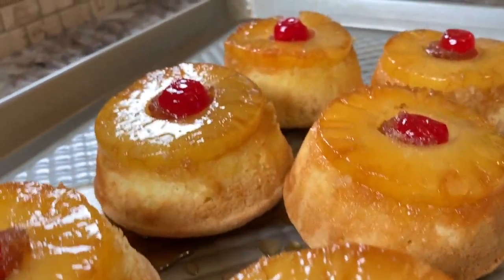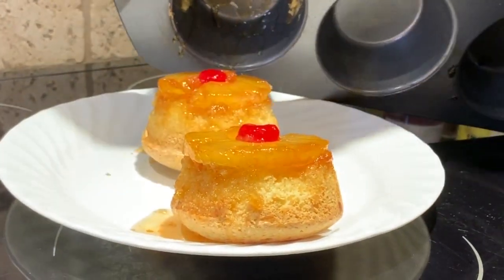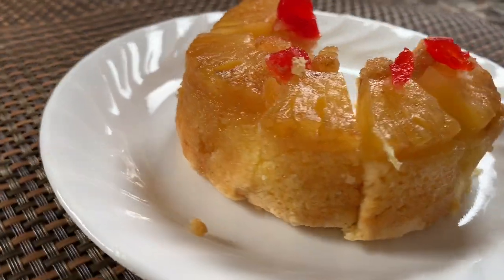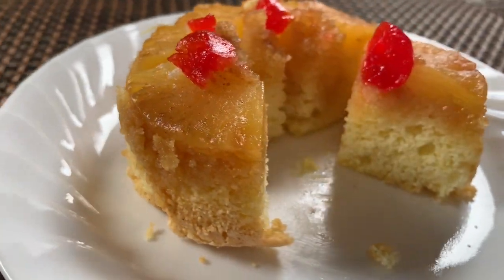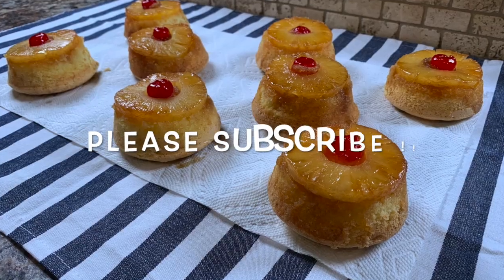You have your very own mini upside down cakes — great little personal cakes for individual portioning, and also great for freezing and taking them out as you need them. You can serve this as a dessert, hot or cold. This cake is light and flavorful and well worth making. I hope everyone is staying safe out there — thanks for watching Best Recipes with Sharon. Until next time, happy eating.